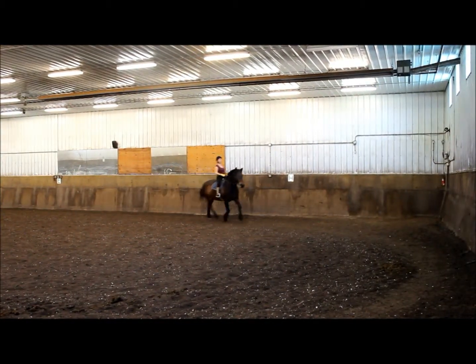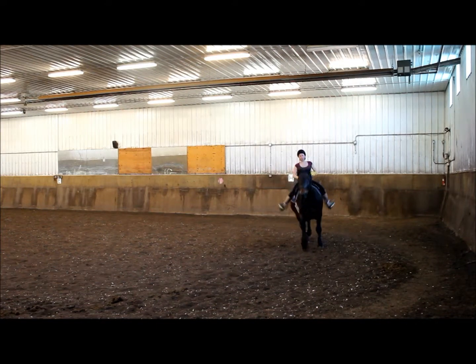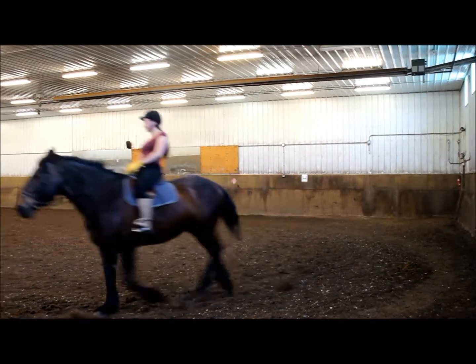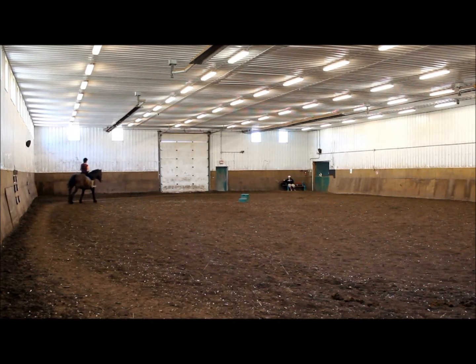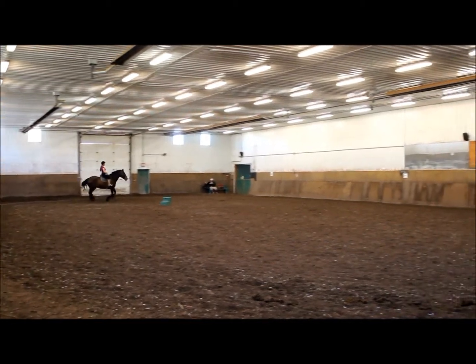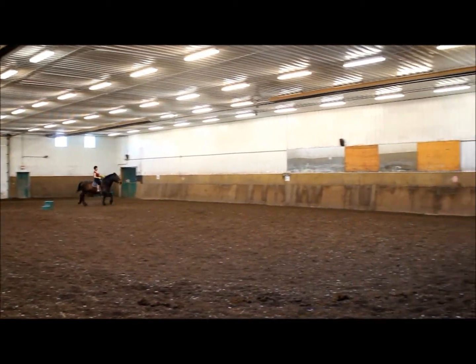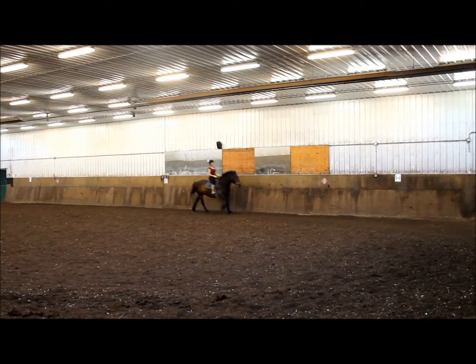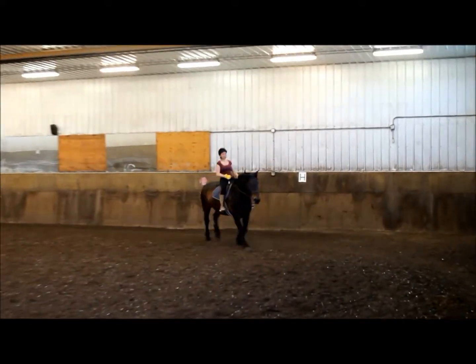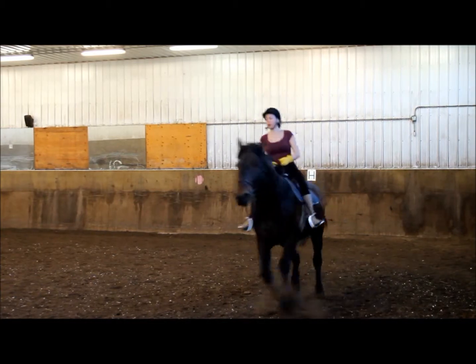Let yourself relax and swing. A little more leg off so you can keep this canter. And trot.